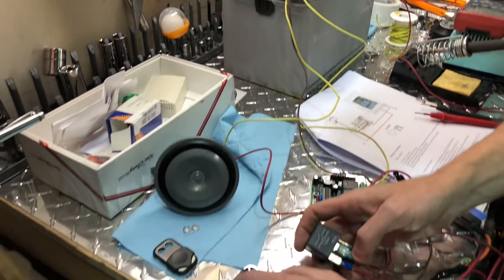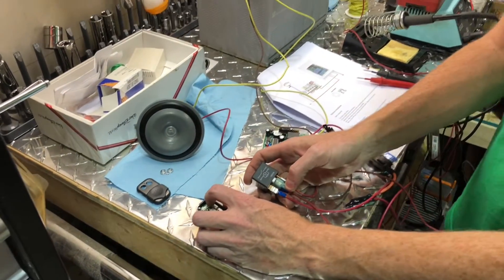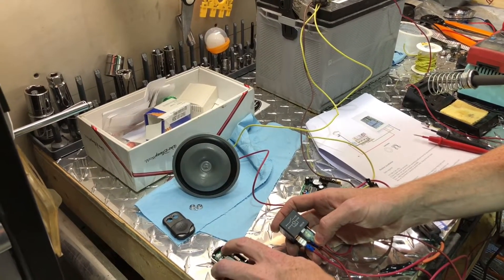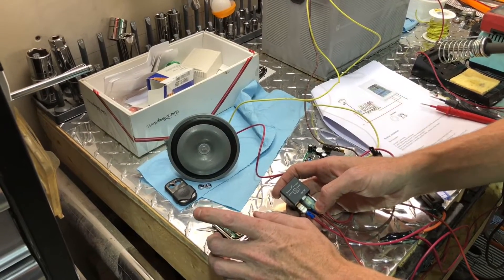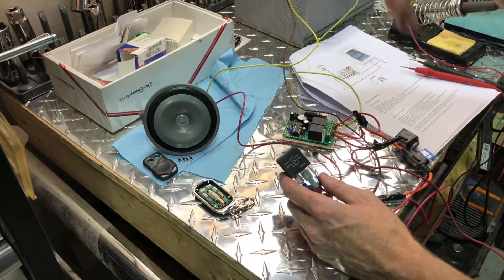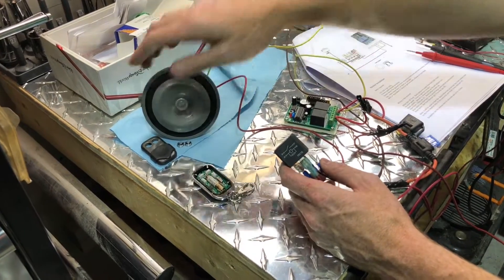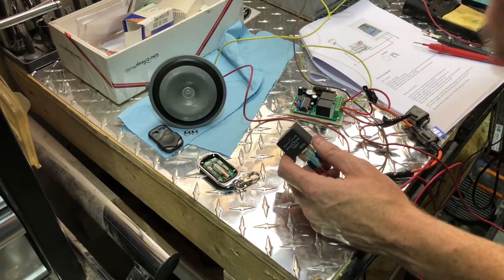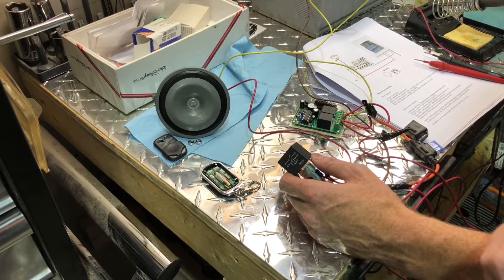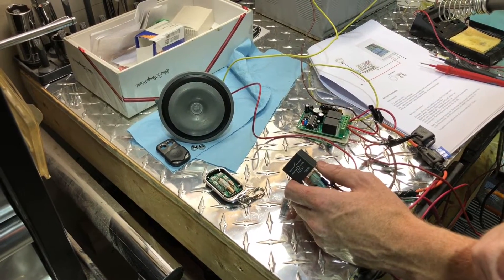I'm going to push the button — giving you a warning, it is loud — but the horn will beep. There you go. So wirelessly by pushing this button, we are controlling our horn. This creates — or eliminates — the issue that the Creative Engineering steering rack caused, giving you back your stock horn.